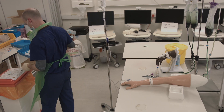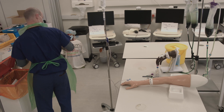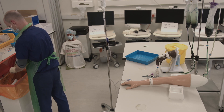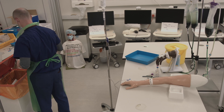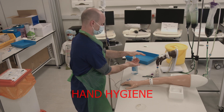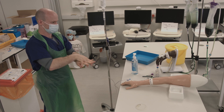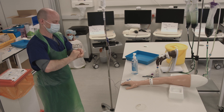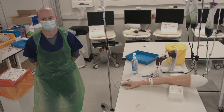Discard any waste. Then remove your gloves through the pinch pull method. Once again, clean your hands thoroughly. This is the end of the blood transfusion station.